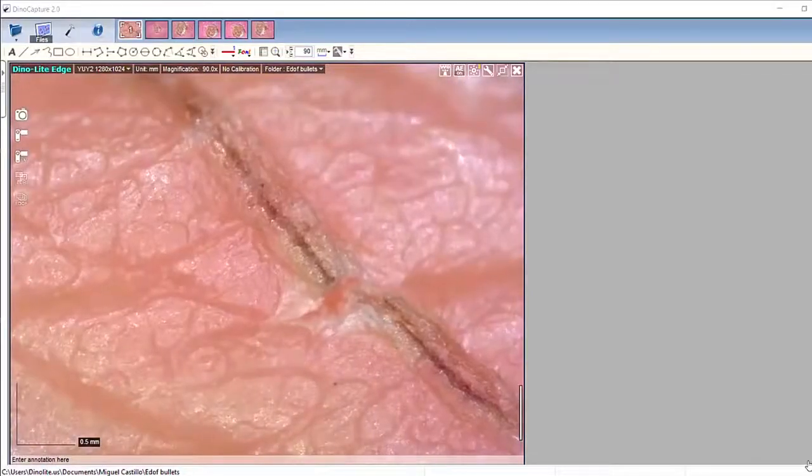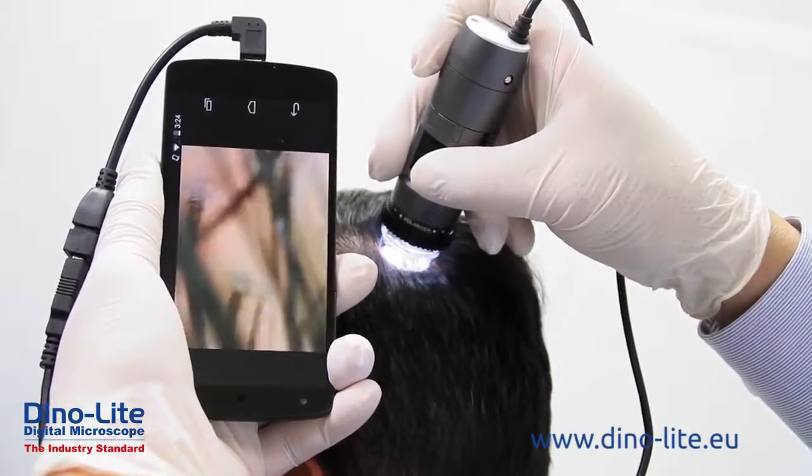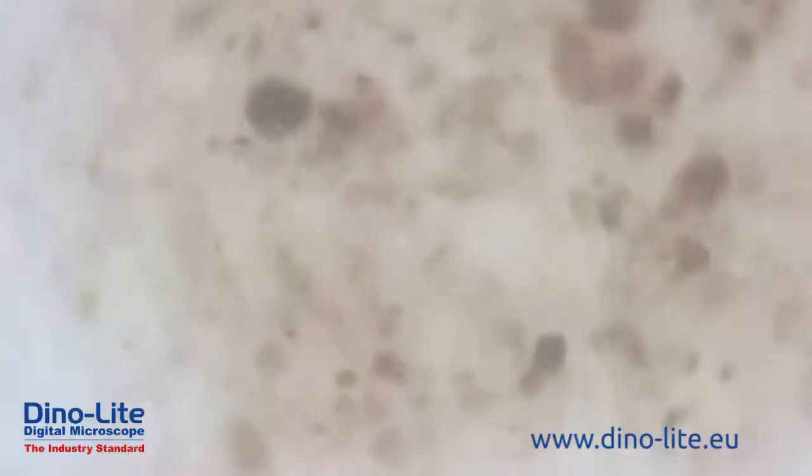Dynolite digital microscopes are easy to use, include feature-rich software, high-quality imaging, all in a compact portable design. Combined with various budget-friendly models and a large selection of accessories, Dynolite microscopes are the obvious choice for users in any application.